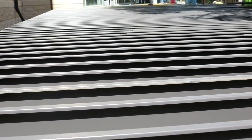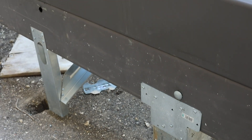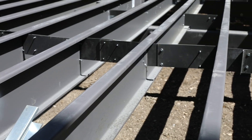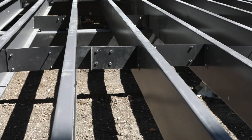The deck's substructure is laid out like traditional wood framing, with ledger board, post, beams, and joists. Brackets attach beams-to-posts and joists to ledger board and box tracks. Blocking installs between the joists to provide added strength, and all cut-ins are coated with spray paint to reseal against corrosion.